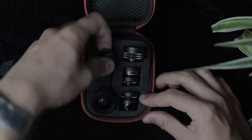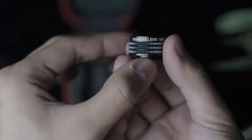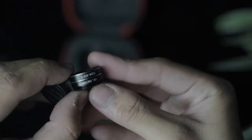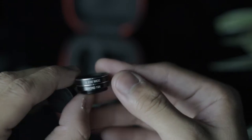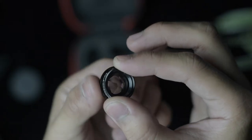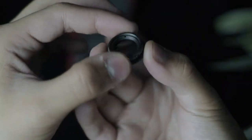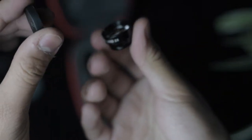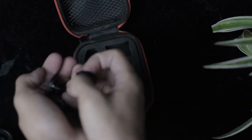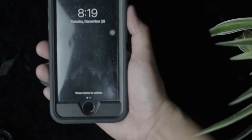So here we have the 0.36 super wide fisheye lens, the 0.63 and macro 15x lens, kaleidoscope lens, CPL mobile phone lens, and last but not least, the telephoto lens. Time to test all of these lenses using the iPhone 8. Let's go.